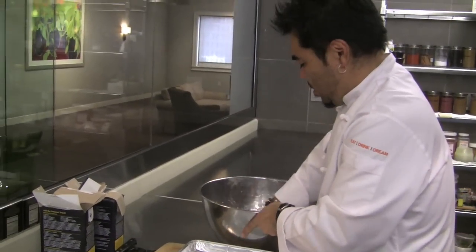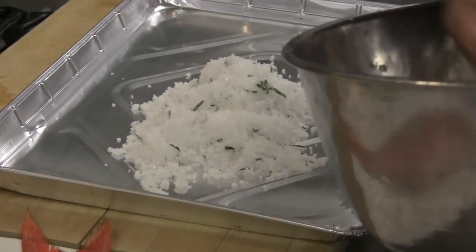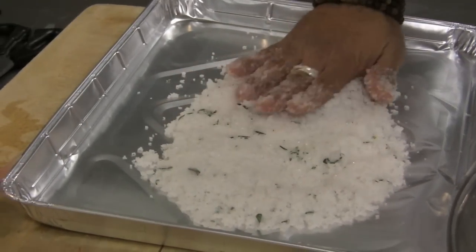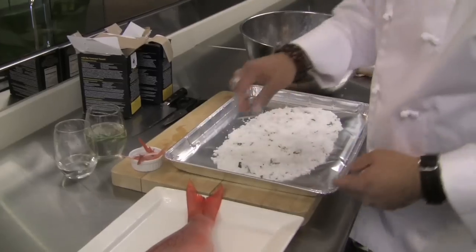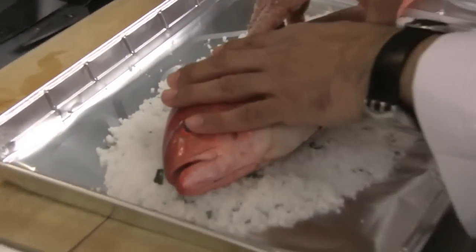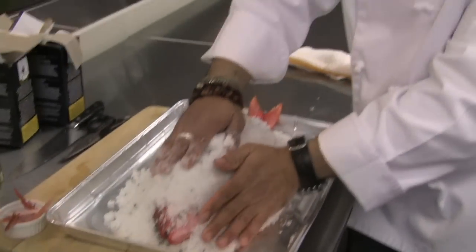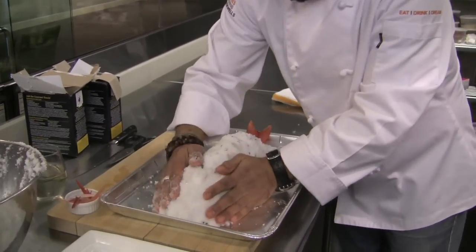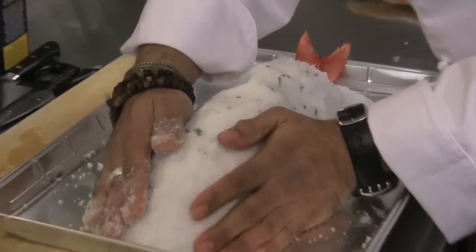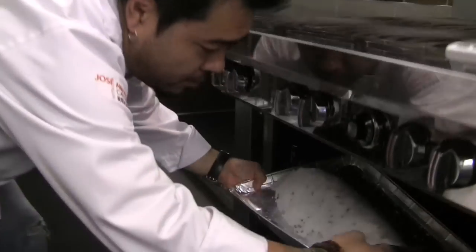So now at this pan, I'm going to put a little base of salt on the bottom so the fish isn't directly on the pan. Spread it out to be about the same size as the fish. Now we're going to take this fish, this beautiful red snapper, right on top of the salt. And now we're going to cover it — just like you're at the beach and you're going to cover your sister up with sand, bury this guy up, pack it in. This fish is two and a half pounds, so it's 10 minutes for every pound of fish. It's going to take 25 minutes in the oven at 375.